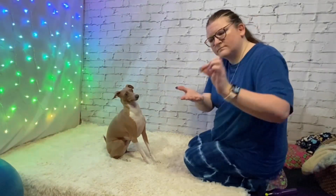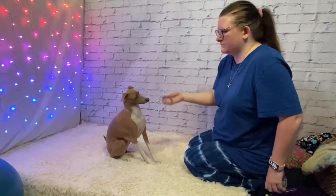I'm going to show you how to teach the spin trick using food luring. Start by placing the food treat in your closed fist or between your fingers. Bring your hand close to your pet,